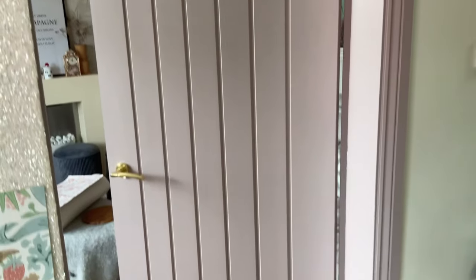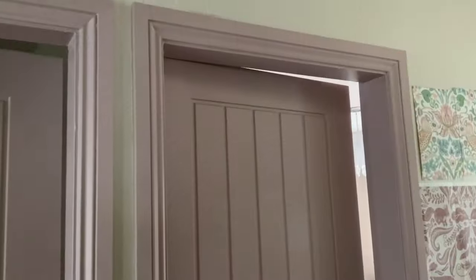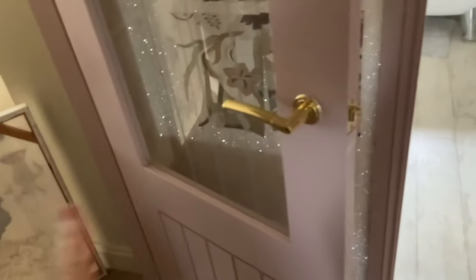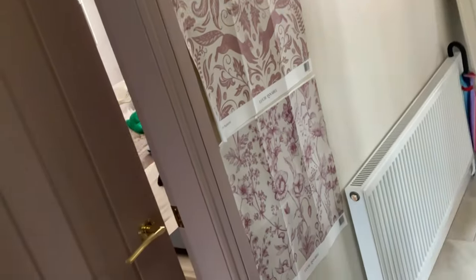They're finished! Let me show you them all — we have the sitting room one, the bedroom one, my daughter's bedroom door, my bathroom door, and the kitchen door that I just finished today. The next step will be to choose the wallpaper, which will be part two of this hallway renovation. I just have to wait for this door to dry and then I can put the little bracket back around the handle.